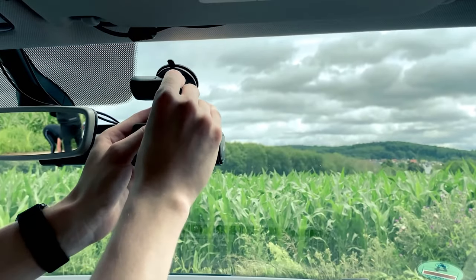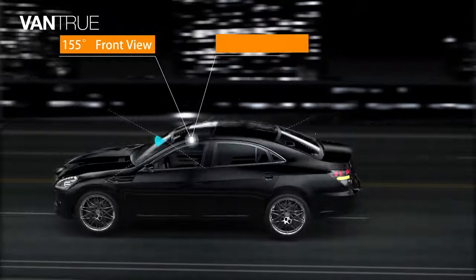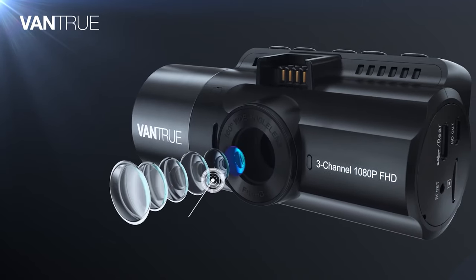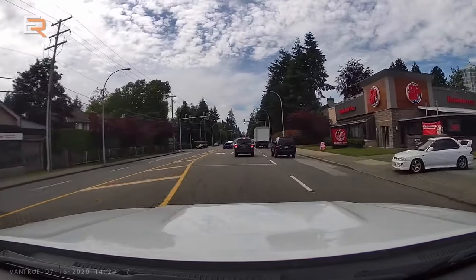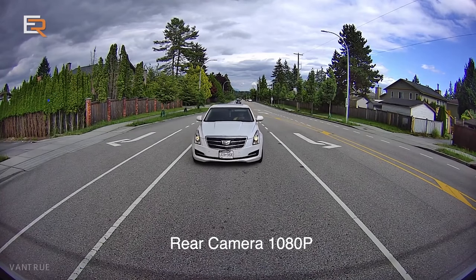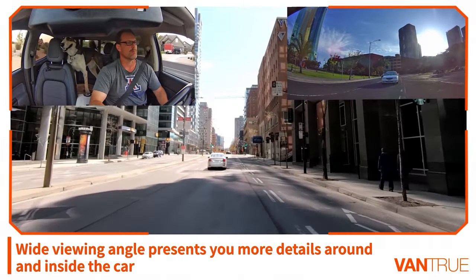It's two units packed with three cameras: front, inside, and rear. Each has different viewing angles based on its purpose. The front camera captures 1440p resolution video at a 155-degree viewing angle, the rear does 1080p at 160 degrees, and the inside unit covers a 165-degree target viewing angle with 1080p resolution.